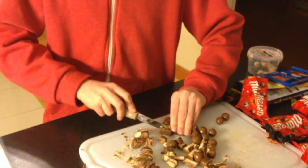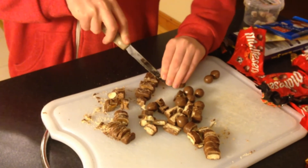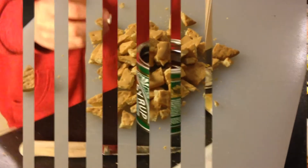First, chop the chocolate into small pieces. Then mash up the rich tea biscuits. Do not eat the raw ingredients.